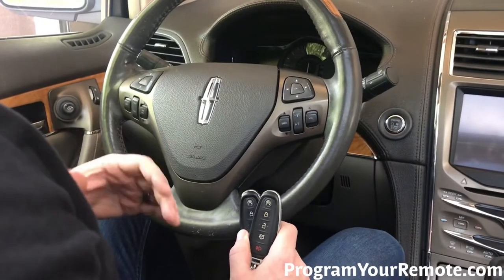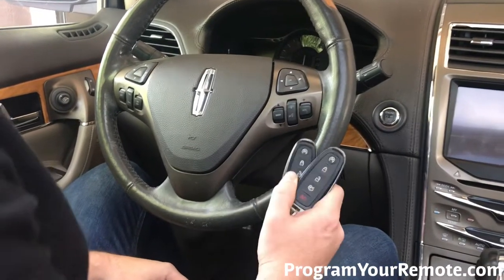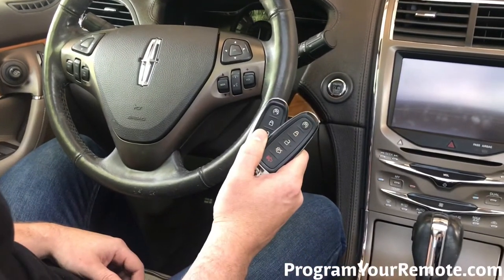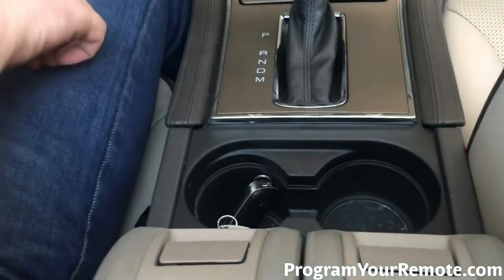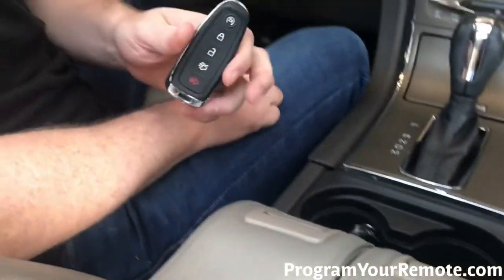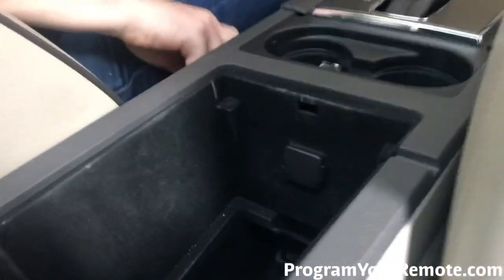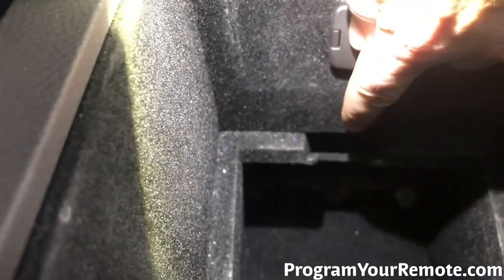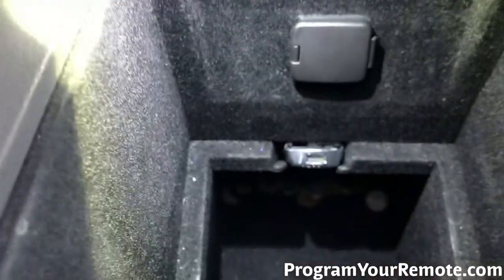Alright, so now that we got those things taken care of, let's jump into it. So now we want to be in the vehicle with all the doors closed and the engine off, and we need to have our two already programmed smart keys anywhere in the vehicle — I'm gonna go ahead and put them here in the cup holder. Now we want to take our new unprogrammed smart key and we need to put it in the pocket in the center console. Flip the lid up, and if you look in there, you'll see the pocket right there. So we're gonna go ahead and put that in there.